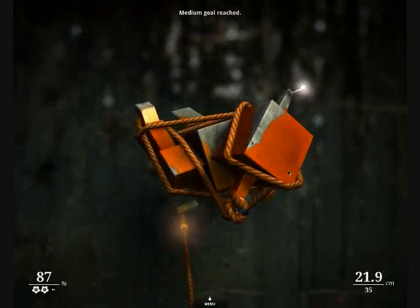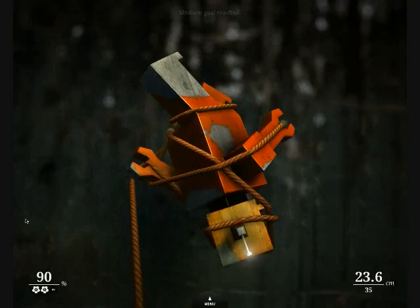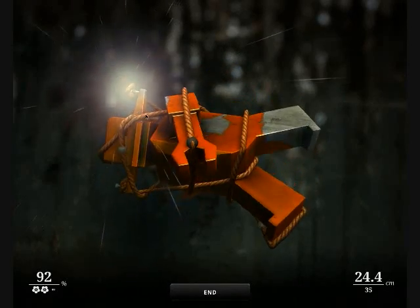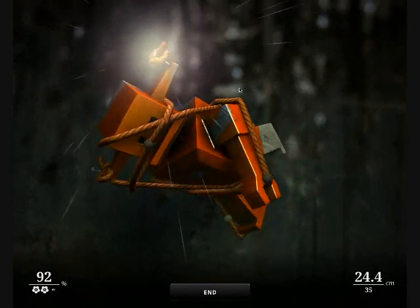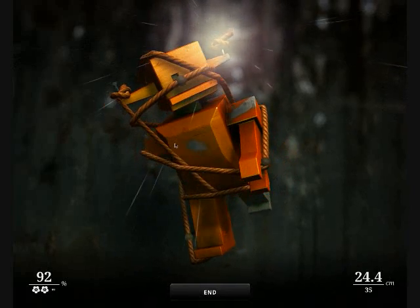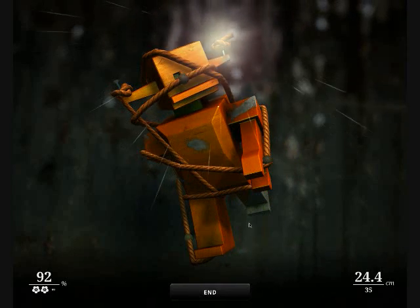You actually don't have to have the entire statue painted. You just have to have enough — something like 70% or whatever. I like to get everything done though, or as close to 100% as possible. There, my S&M robot is complete.